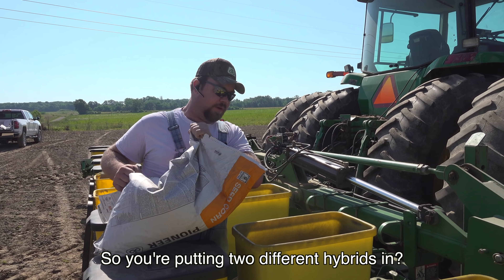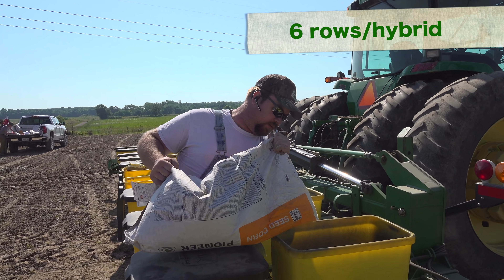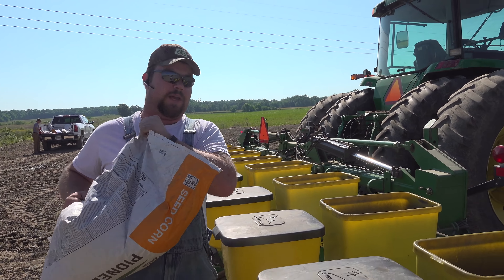So you're putting two different hybrids in? Yeah, two hybrids at a time, planting six rows apiece. That way, with a 12-row corn head, we can shell half at a time and it takes up a lot less space.